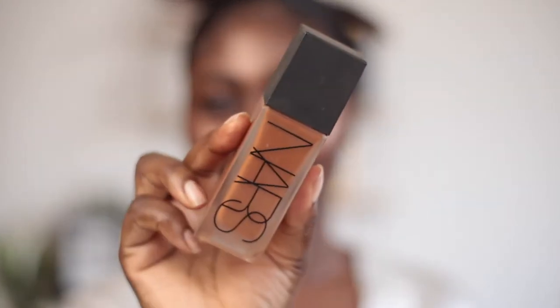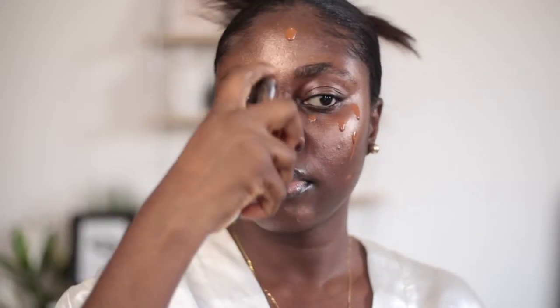This highlighter is everything. It's soft, it's illuminating — I just love it. I'll go ahead and use my NARS foundation, the All Day Luminous foundation. It's quite red, but in the end it looks good.